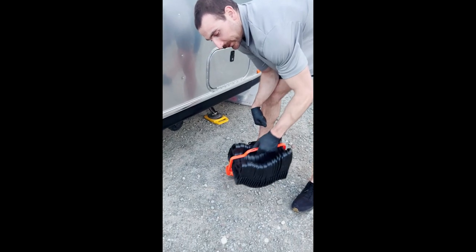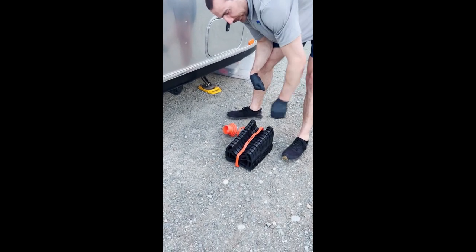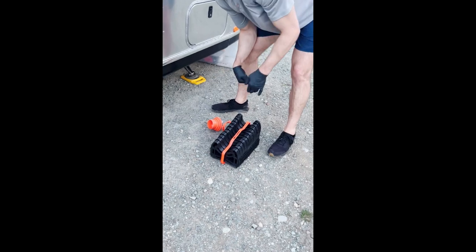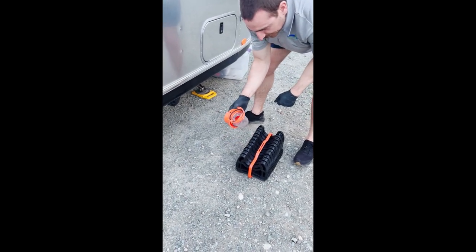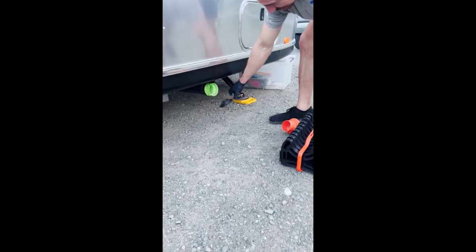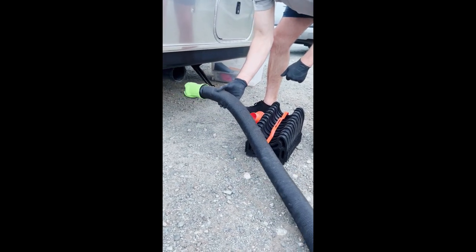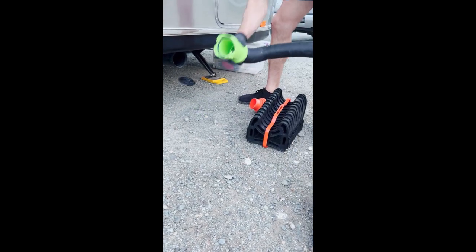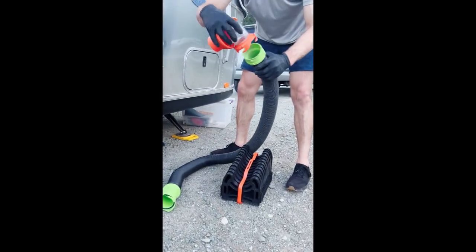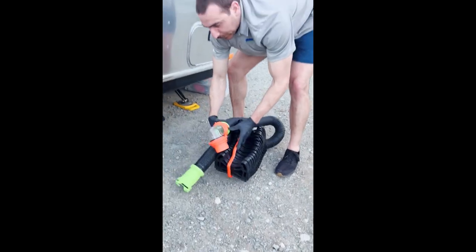We're going to set up the sewer system now for our black and gray water. This is going to make it so that there's a little bit of a slope down to the sewer. This is going to be our sewer adapter. To access the sewer hose, that's going to be right underneath here — you turn here and then the sewer pipe pulls out. One end is going to go onto the trailer, and the other end is going to attach the adapter, and now we'll go set it up.